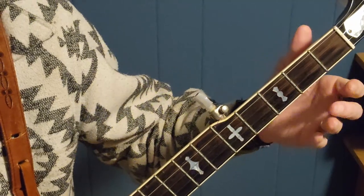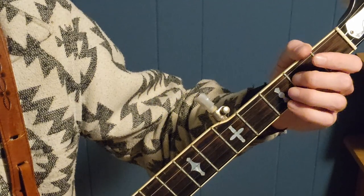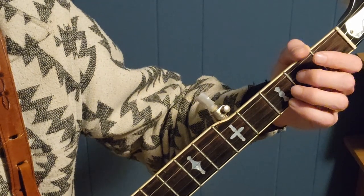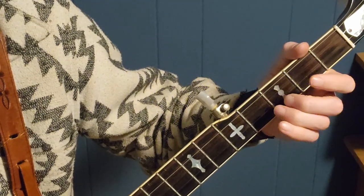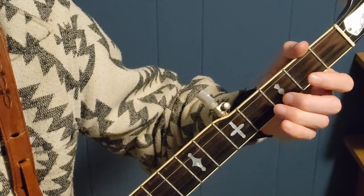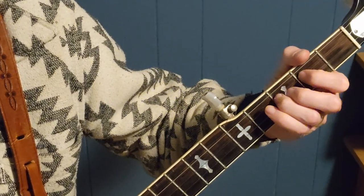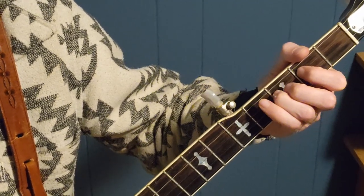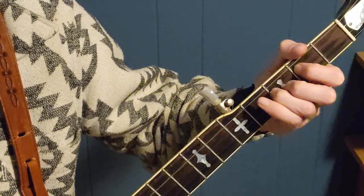I've zoomed the camera in on my left hand so you can see exactly how I'm doing this 3-2 pull-off. For the example, I'm going to play a forward-reverse roll beginning on the G string. I'll start with a 2-3 slide and then end with a 3-2 pull-off. What we're trying to do is get a very crisp 3-2 pull-off — that nice two distinct note sound.